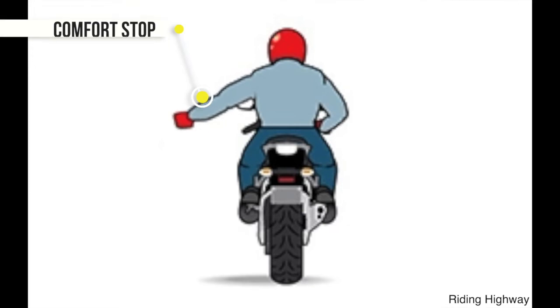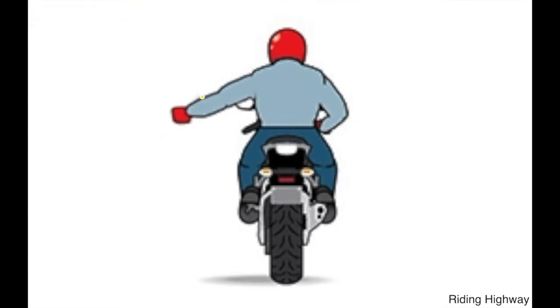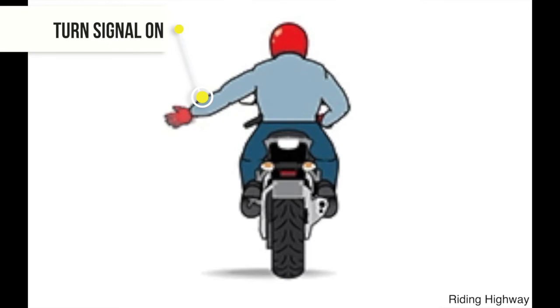To make a blinking gesture using your left hand, alternate between extending your fingers and making a fist. Use this signal to let another rider know he left his blinker on, allowing him to save face during the next comfort or refreshment stop.